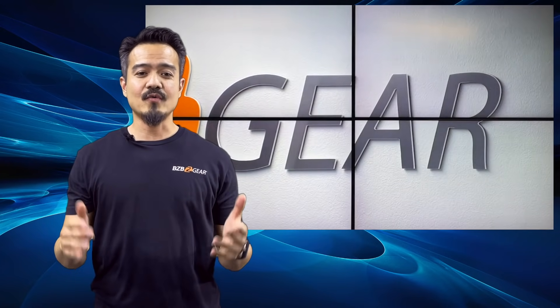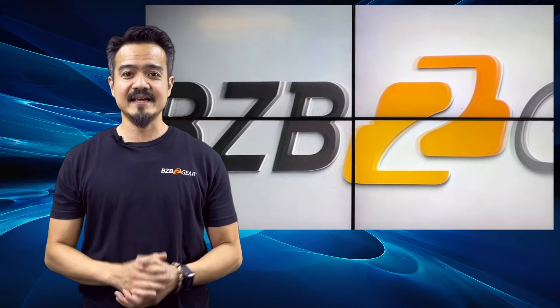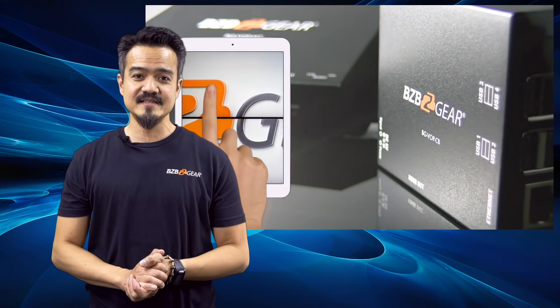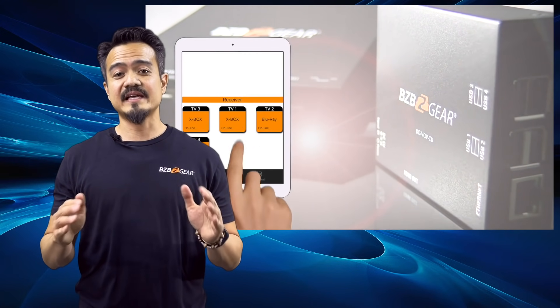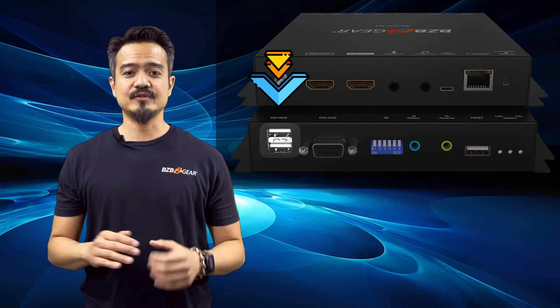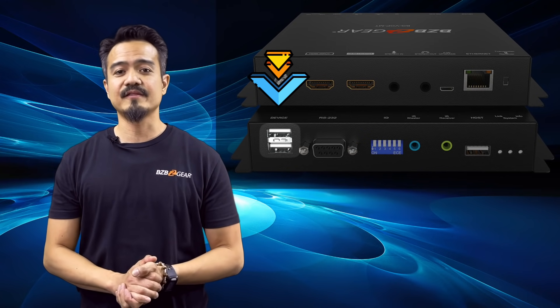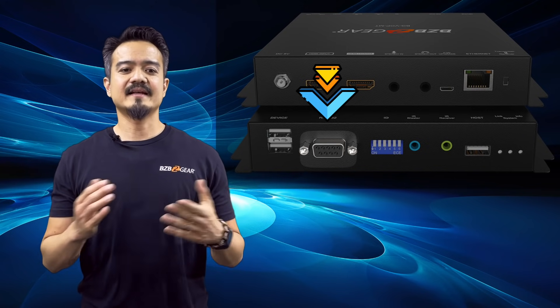It has video wall functionality for entertaining and advertising. Its support of image rotation is great for digital signage. This system supports KVM over the USB 2.0 connections to remotely control computers in other locations.